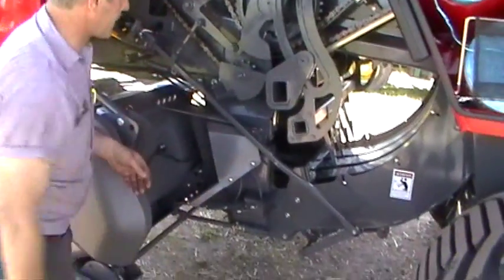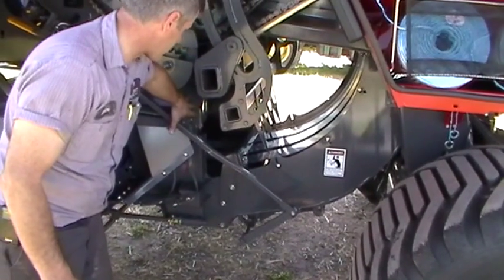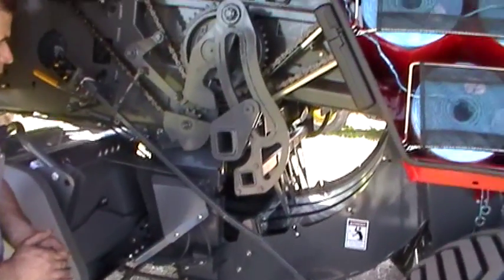Moving back from the pickup, we have our packer fork crank. Almost no maintenance there — they just pretty much run. There's no shear bolts.